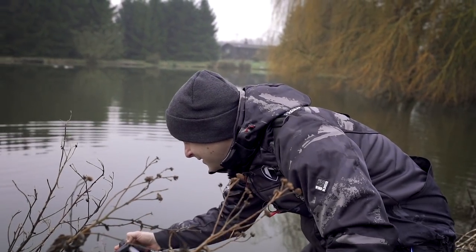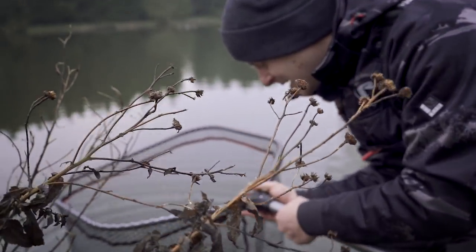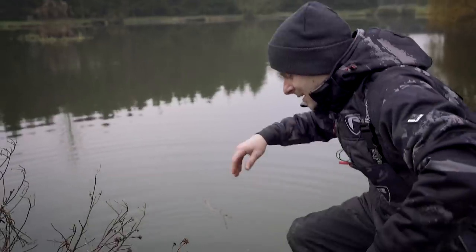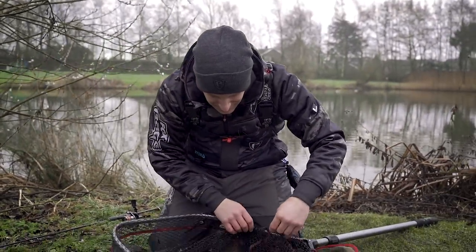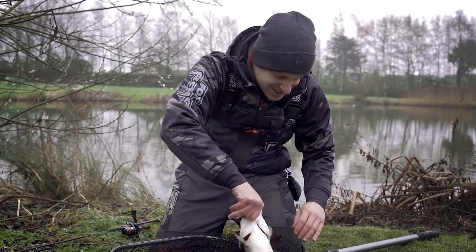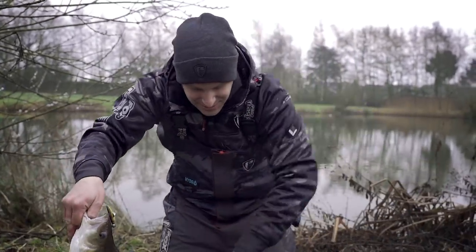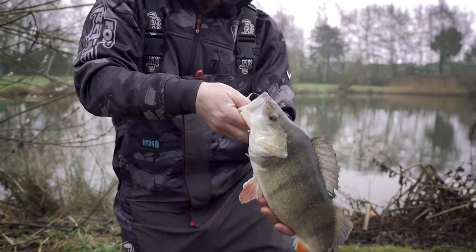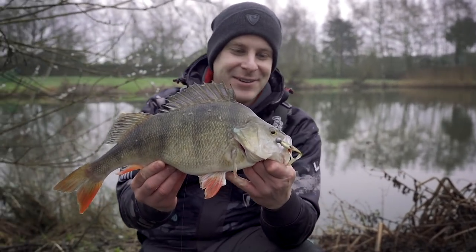I'll just take this out there. I mean, actually, we're just about to begin — we've just started the day. I said I'll have a little quick cast, Sam, and I'll tell you what, I'm just going to set the mat up. Just rest him there, he's fine. And here's the prize. I literally had a quick cast before we started. And there she is. What a start to the day.